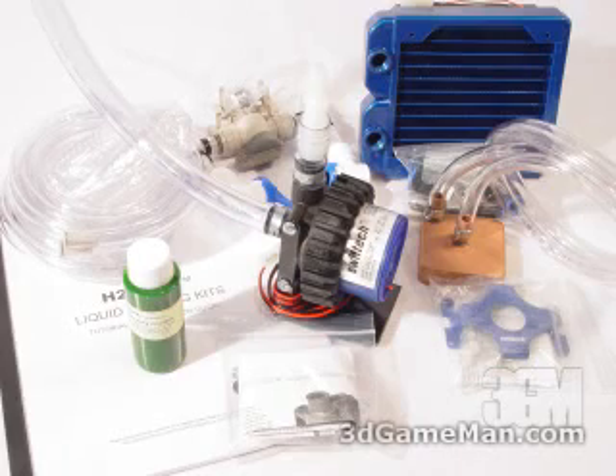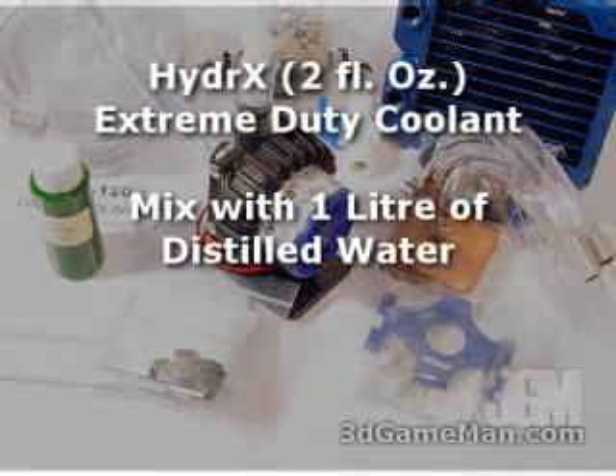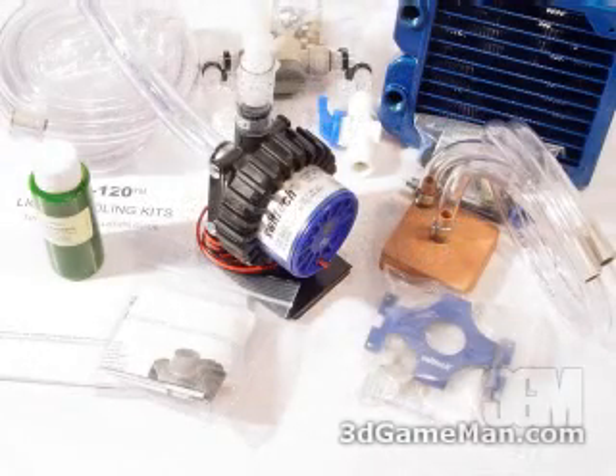What's included in this package is a very detailed installation guide as well as a two-liter bottle of Hydrex. This is an extreme duty coolant — a heat transfer enhancer and corrosion inhibitor. You mix this with one liter of distilled water.